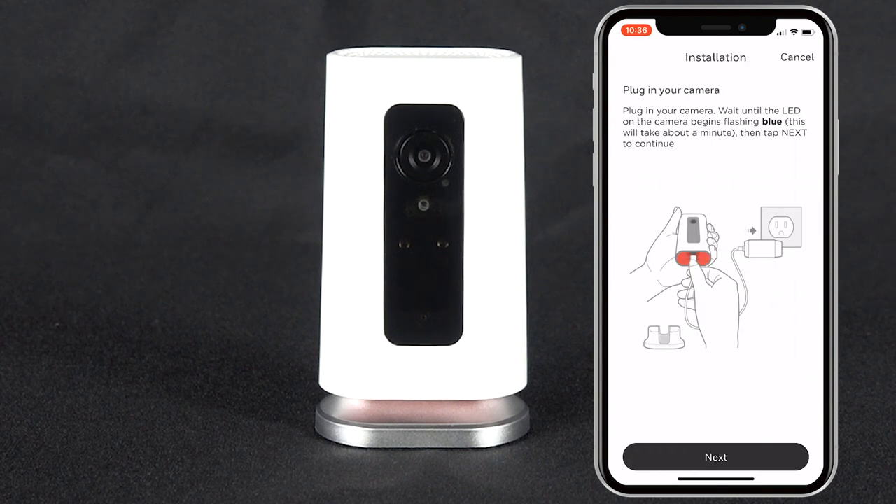Now that these steps are completed, we can enroll the camera. Power up your camera and allow the LED to cycle colors until you see a steady blue flash. Please be patient, as this can take about a minute.